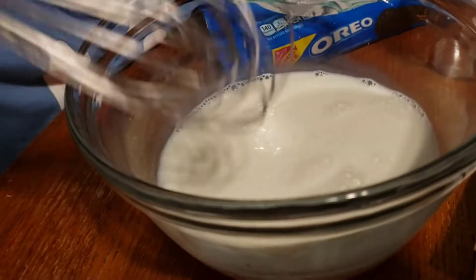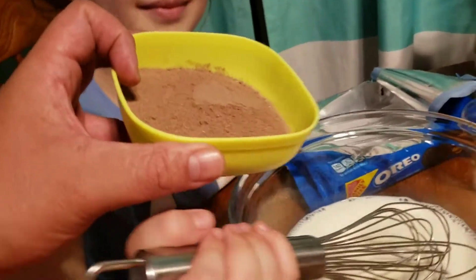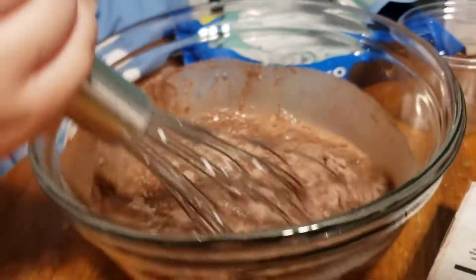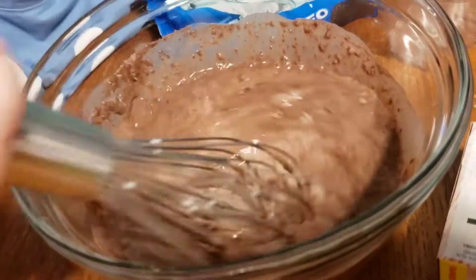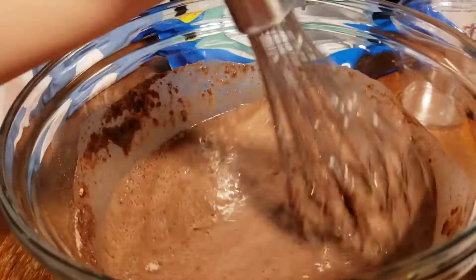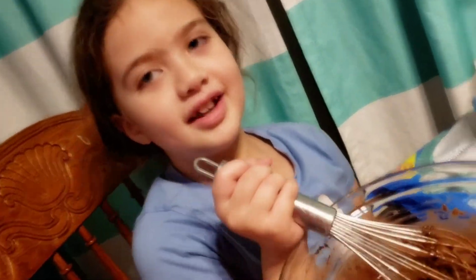All right, we've got the two cups of milk right here. Are you ready to make some pudding? So we're going to sit and set a bit.